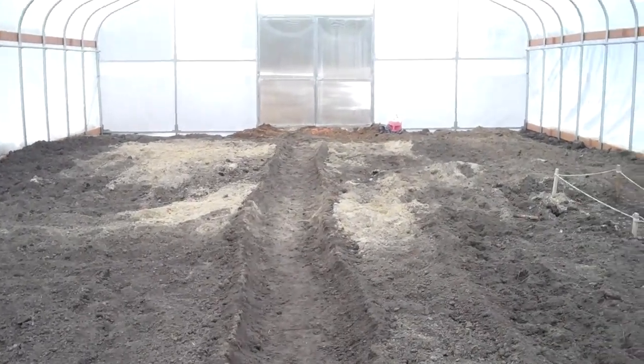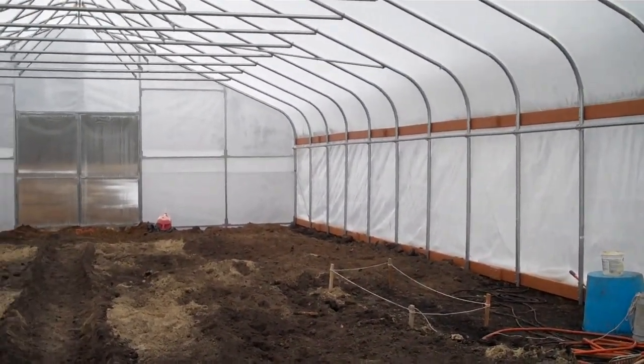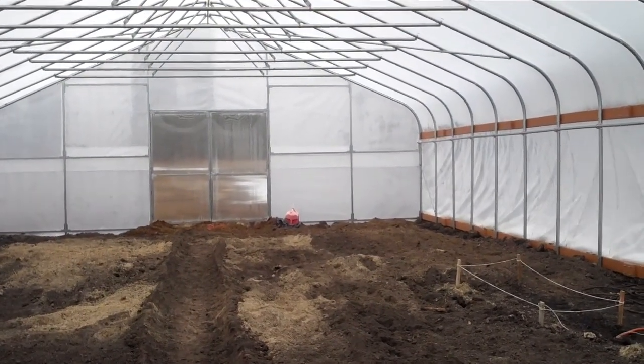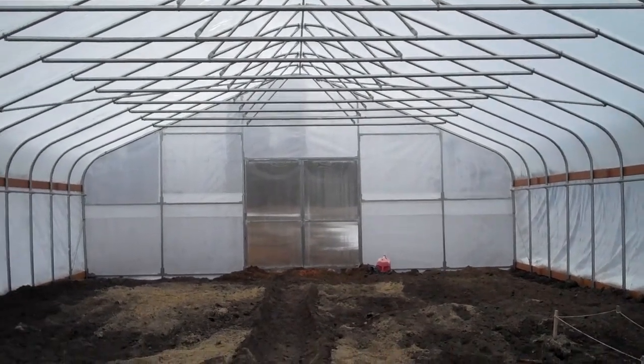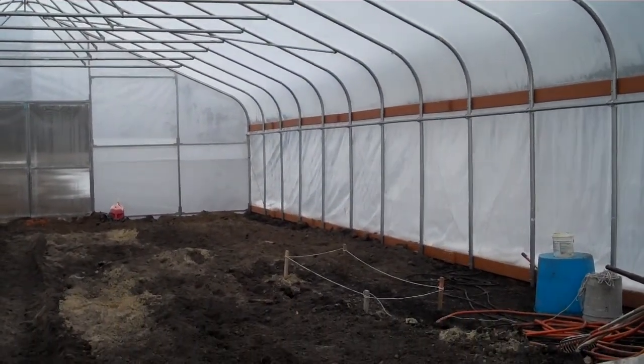We'll keep you updated on this greenhouse. If you want to look into the NRCS, I think they have a website. Hope you have a nice day and I hope this video was good and educational.